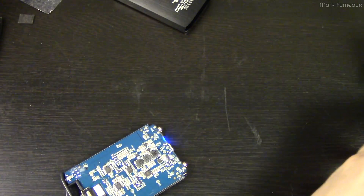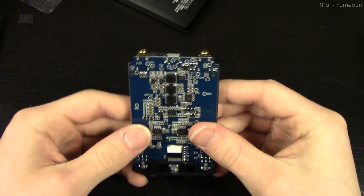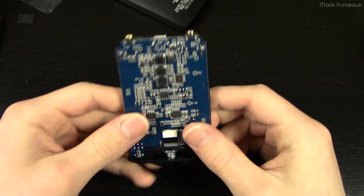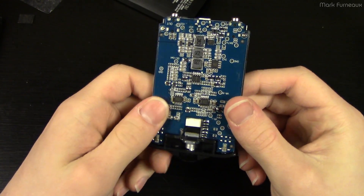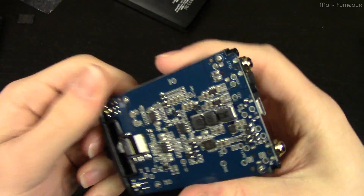That actually gives me an idea — I might be modding this. Maybe you'll see a video after this where I replace one of these op-amps. But that's for another video.